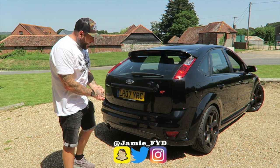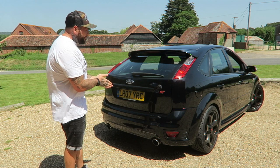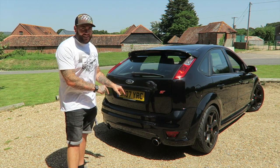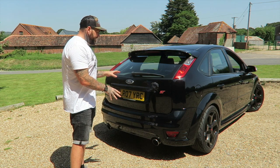Welcome back to the channel. Today, as you can see, I have a Focus ST behind me. It looks very standard, doesn't it? But as you can see from the title of this video, this is far from standard. This is an all-wheel drive, four-wheel drive converted Focus ST.